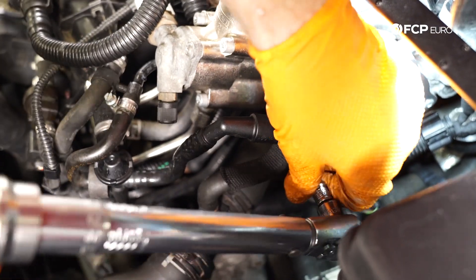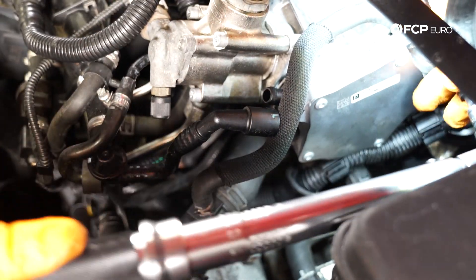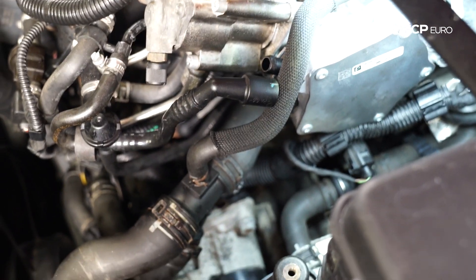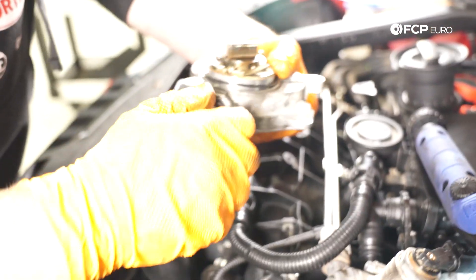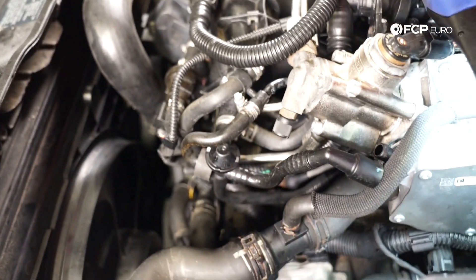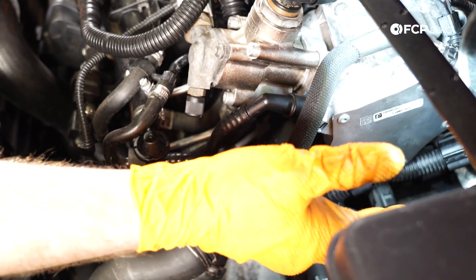Once you have your three T30s torqued to 10 newton meters, you're pretty much ready to hook the brake vacuum pump line back up and you're good to go. This little rubber adapter does not come with the pump, so you need to pull that off your old pump. Go ahead and clean that up a little bit, pop it into the line, and then pop the line onto the pump. You've got a nice brand new pump on there, a new gasket, and everything's torqued in place.